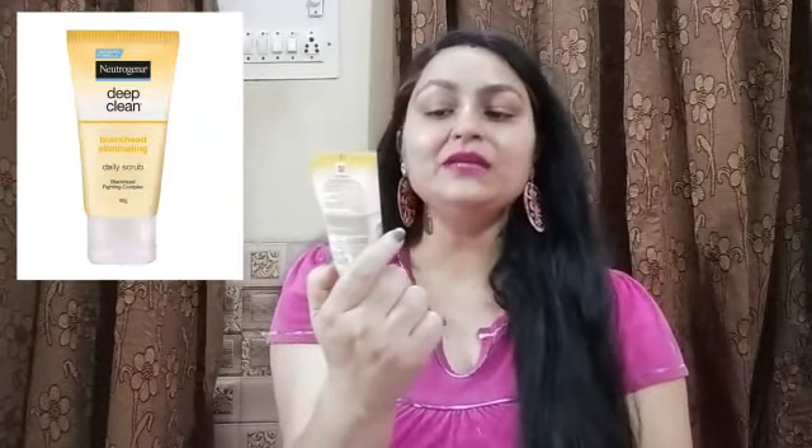So we start with today's video, which is about a face cleanser. Today I am going to share a face cleanser review with you, which is from Neutrogena. This is the cleanser we are going to talk about today — the Neutrogena Deep Clean Blackhead Eliminating Daily Scrub.